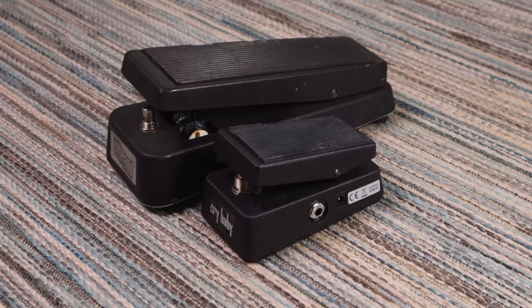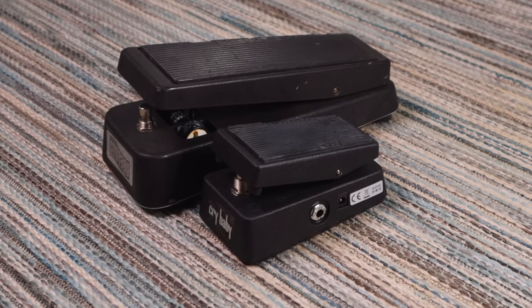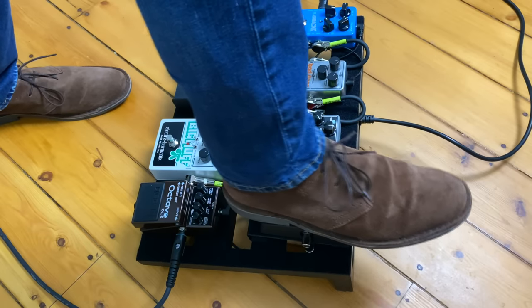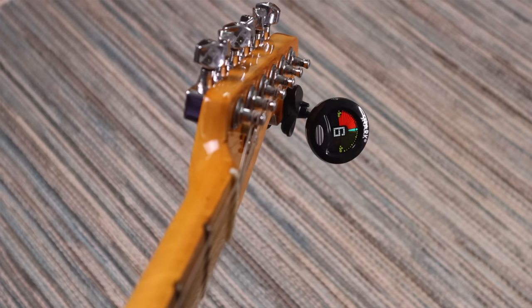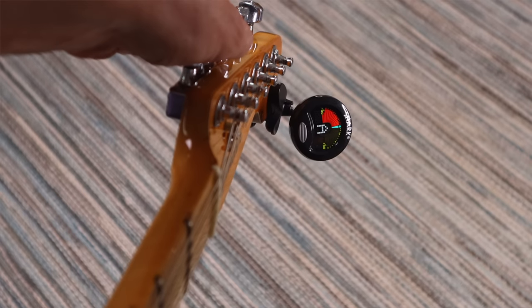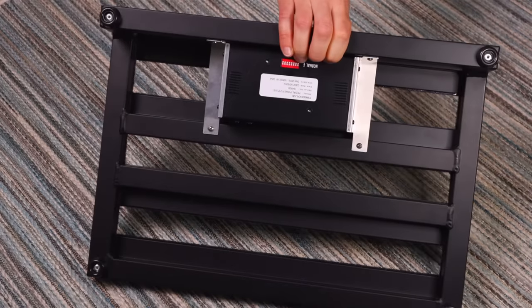Another option is a mini wah pedal like this Crybaby Mini. If you mount something like this on your board, make sure it's in a spot where it's accessible and comfortable to use — I find the top right corner is normally a good spot, as you're mostly operating it with your heel. Other space-saving tips: use clip-on tuners instead of a pedal tuner, and make sure pedal power supplies are mounted underneath the board when possible.